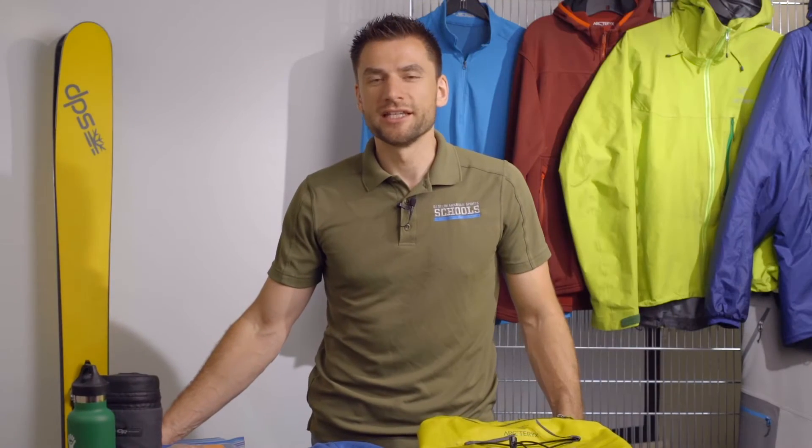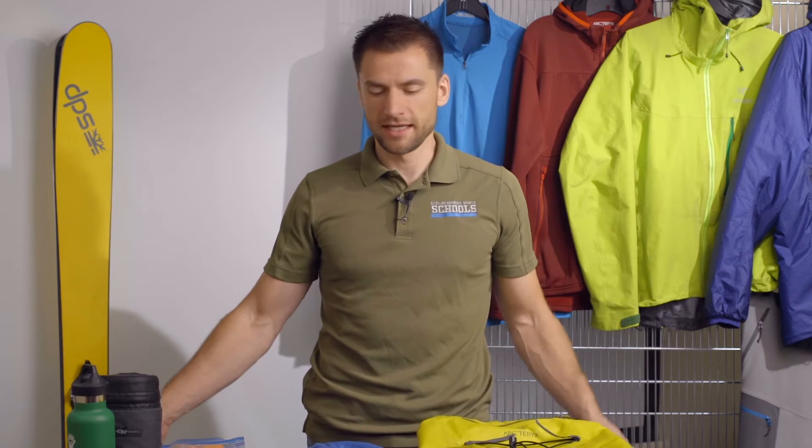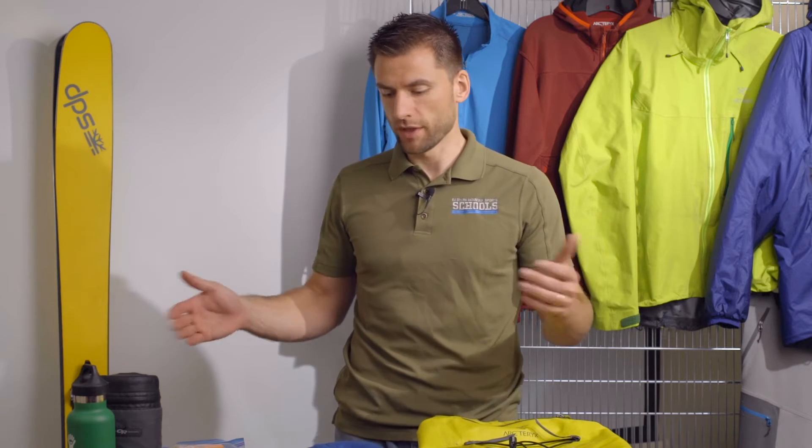Be sure to check out our video on layering to have a better idea of what's going to best work for you. We'll take a look at some of the gear that you'll need to bring for any given day. This is going to be a standard kit — for a lot of our adventures you may need to add some things. Be sure to take a look at the gear list for what you're going to do.